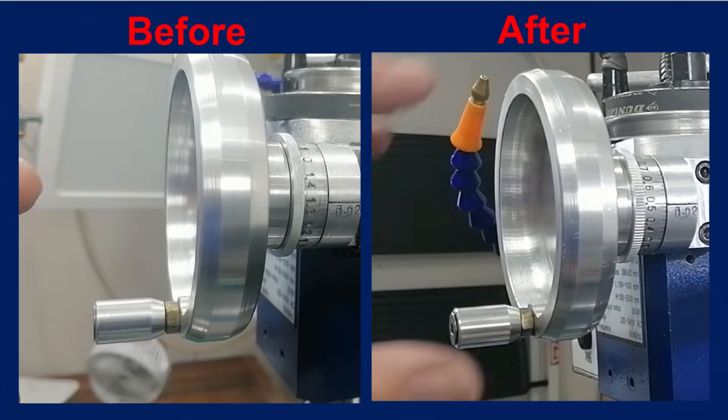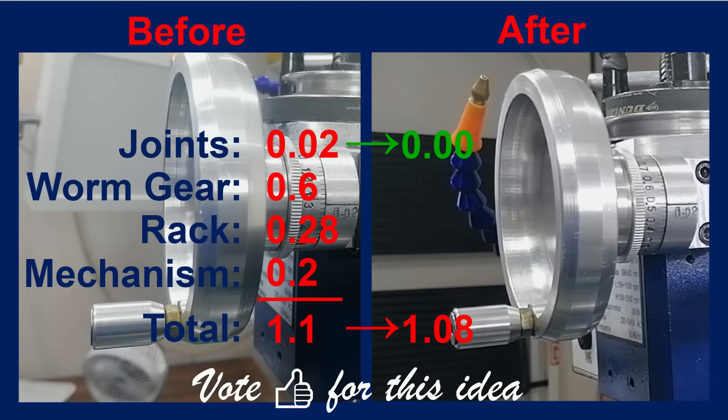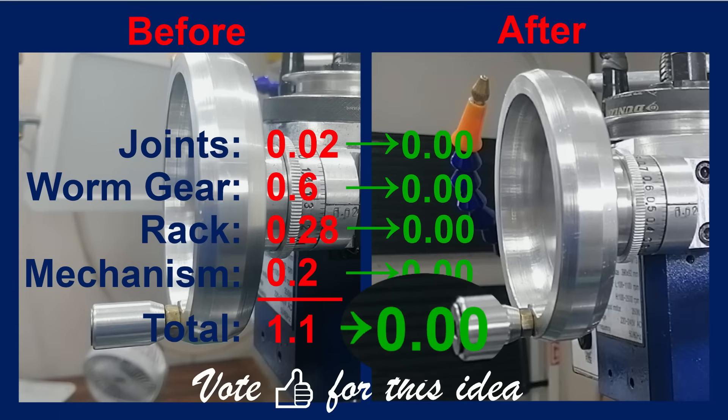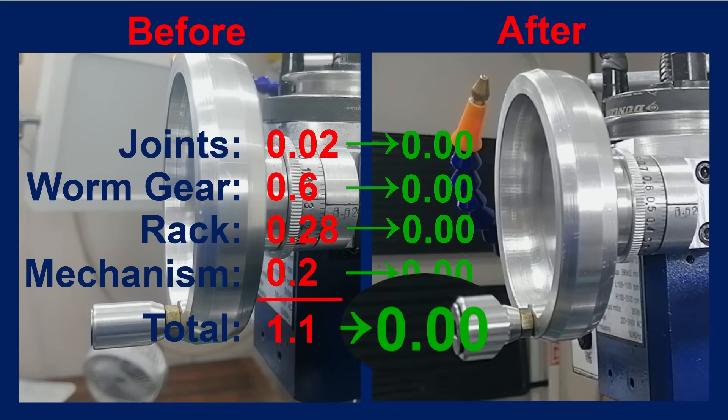So where did all that effort leave me? Backlash at the start: 1.1 mm. After fixing the universal joints, it dropped to 1.08 mm. Tightening the worm gear mesh brought it down to 0.48 mm. Shimming the rack trimmed it further to 0.2 mm. And finally, I scratched that last itch with a custom engagement clutch. Now, total backlash: 0 mm. From 1.1 to 0 — the perfect result. And I didn't replace a single part. Well, I did add one — the clutch. Just careful tuning, precision shims, and a bit of patience.